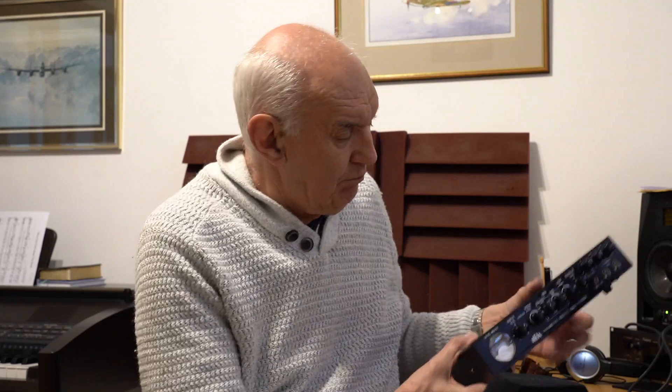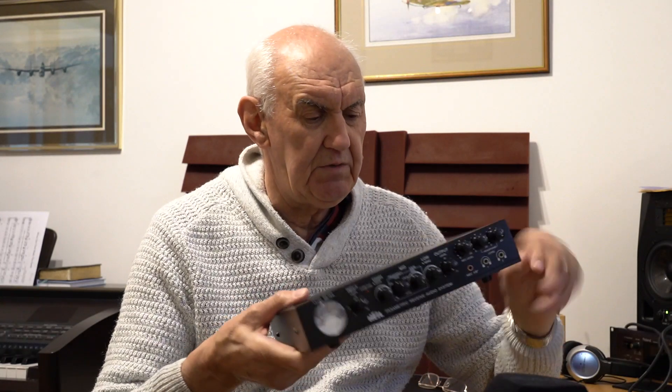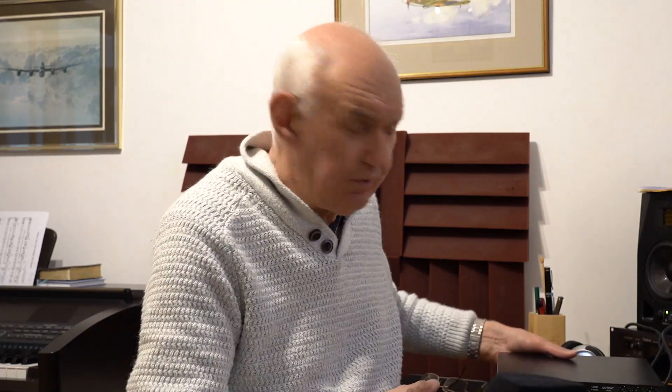The Heil PRAS has been around for about a year now and it comprises the unit plus a speaker. It's built in a nice metal cabinet — it reminds me very much of music hardware that I look at or purchase from time to time. It just looks the business, but of course looking is different from performing, so I thought we'd take a look at it and see how well it works.